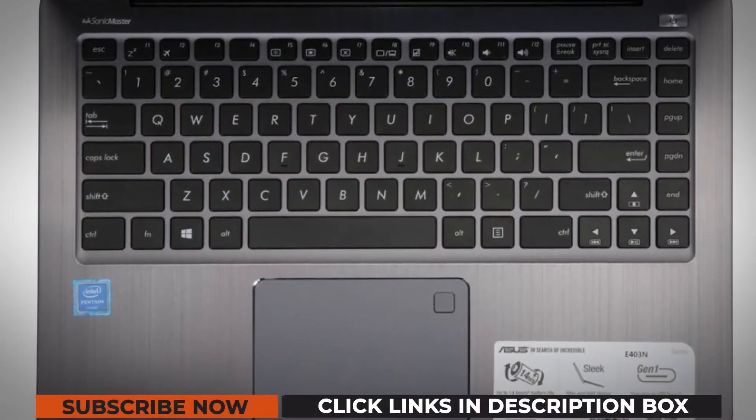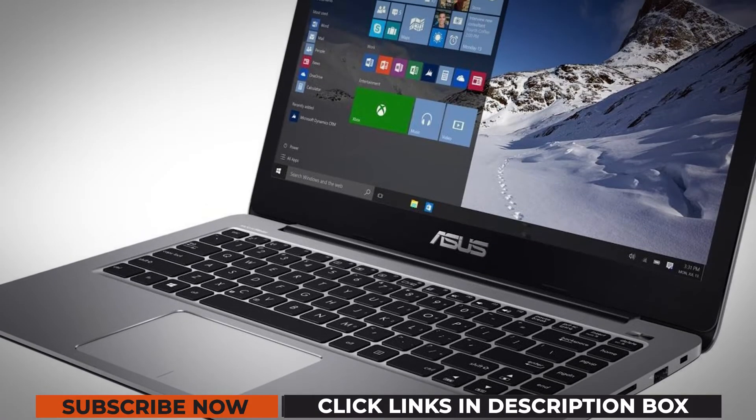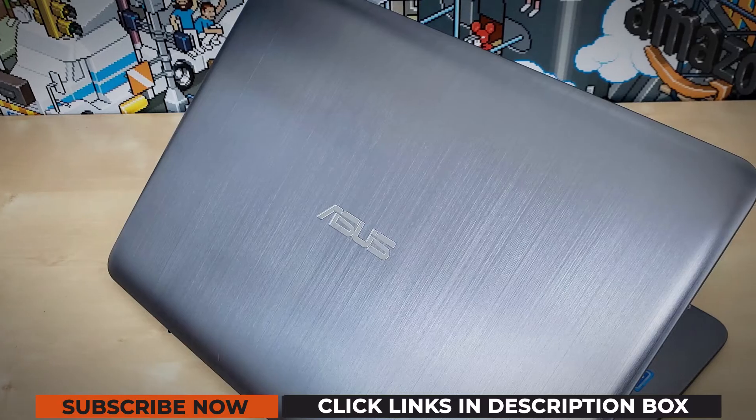While purchasing a laptop, one zeroes in on a lot of features within a price range. The Asus VivoBook E403NA, the company's latest offering, gives you a premium feel and is easy on the pocket also.